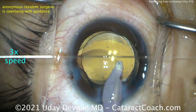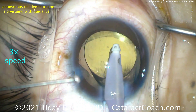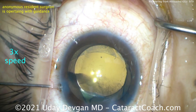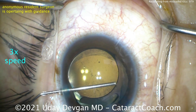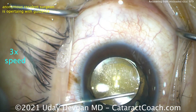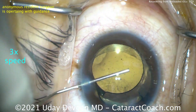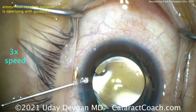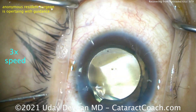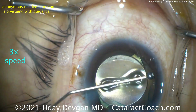Beautiful outcome at the end, but what an unusual case. The big differentiator here is that instead of having a layer of milky intumescent fluid, the whole lens was just super swollen and highly pressurized. We saw that at the very beginning when we touched the anterior lens capsule with the 27-gauge blunt cannula — we could tell it was a very highly pressurized lens capsule. We'll do this patient's other eye in the near future and try a different technique to compare.